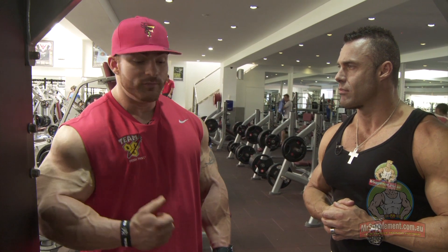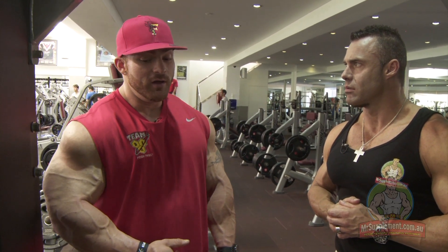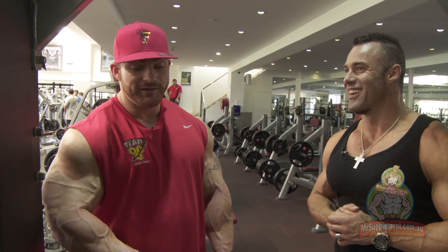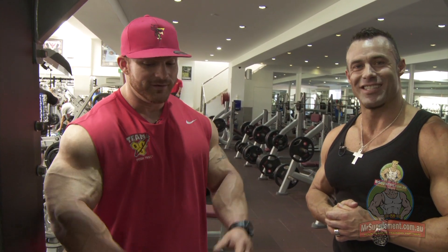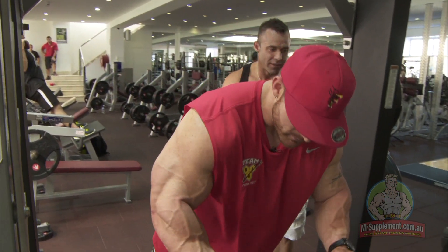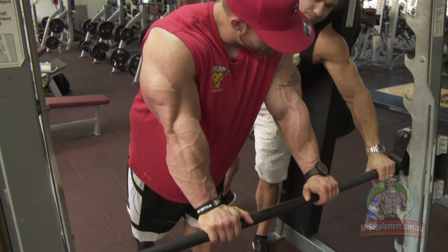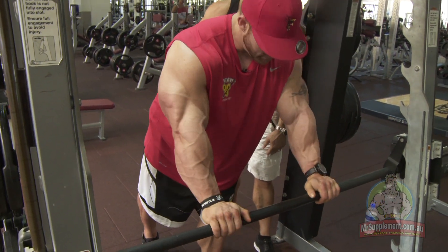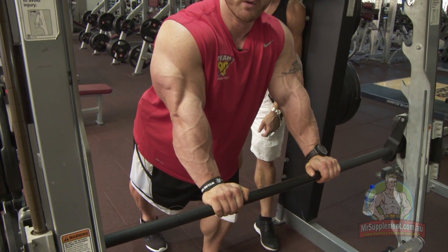If it hasn't been enough, we're going to keep on going. So if your arms are not already falling off your sleeves, we're going to make sure it's done and dusted. Let's do it. Show us how it's done. Using the Smith machine, conventional Smith machine bar here. Grip is pretty much shoulder width, I would say.